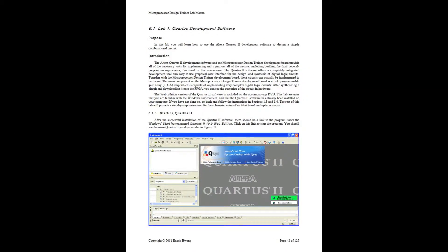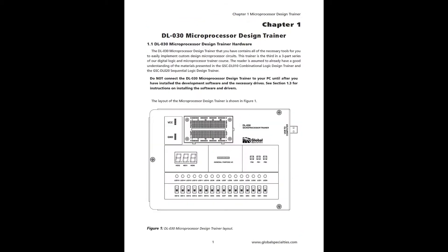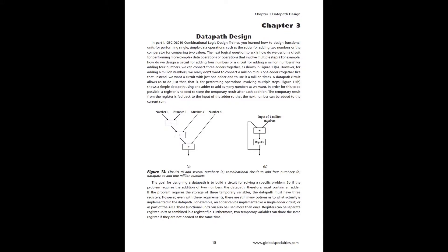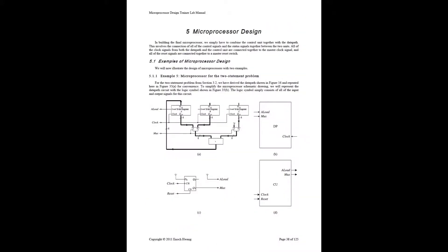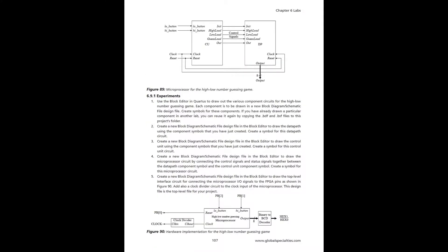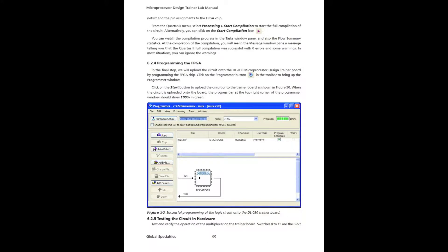With 137 pages, it contains not only instructions on installation and setup, but is really a complete textbook on microprocessor design, containing 11 complete step-by-step labs allowing for student self-guided learning.